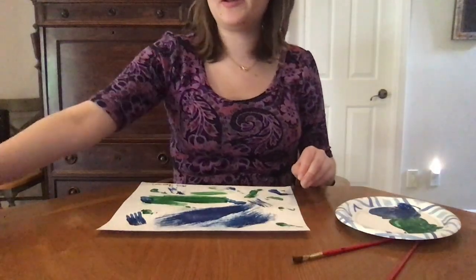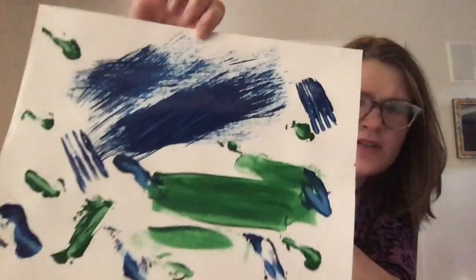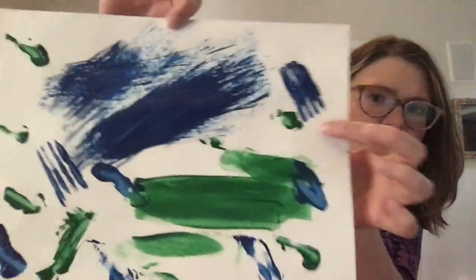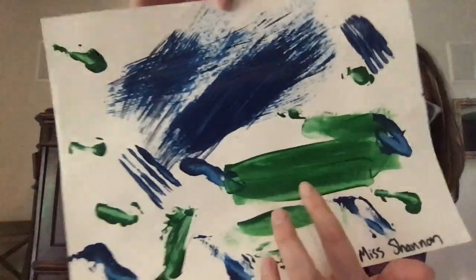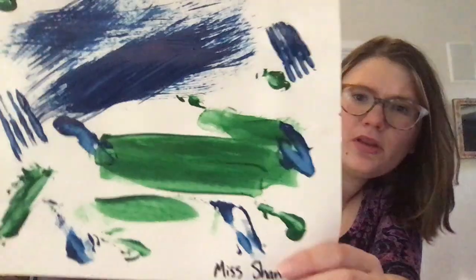Let's take a look at my artwork. There's my finished product. Do you guys see where I used all of the different utensils? Here was the fork, there was the spatula, there was the pastry brush, and there are the spoons.